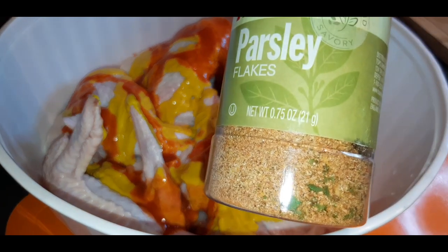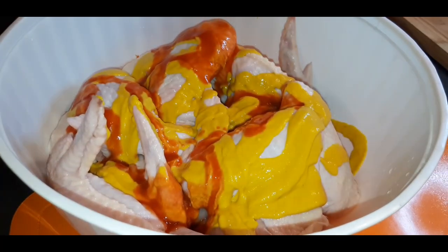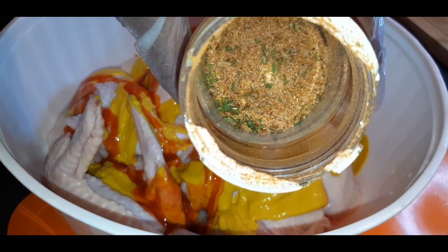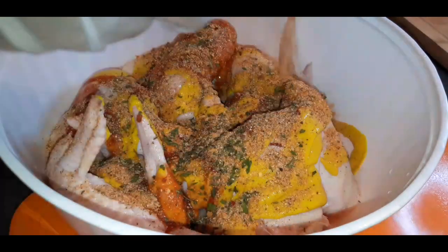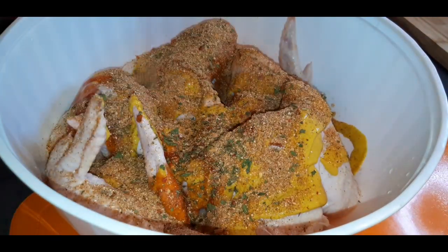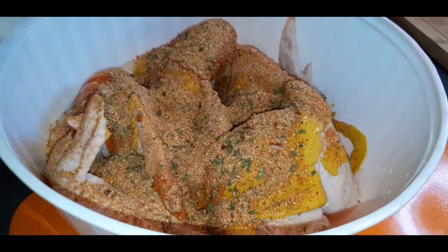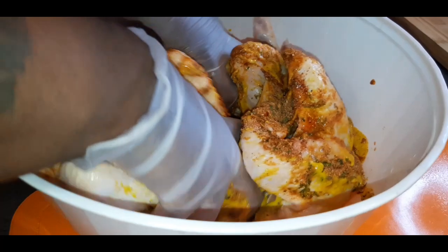What I do is I take all of my seasonings and put them in one seasoning container — it just makes it easier and makes the process faster. I probably have about one tablespoon of each seasoning in here from all the seasonings you've seen earlier.